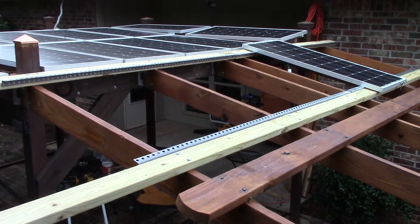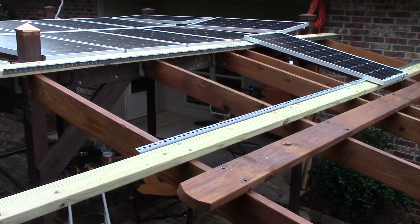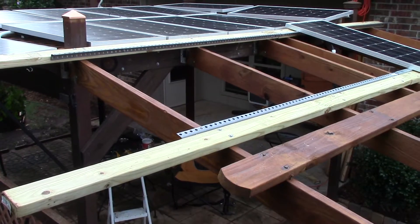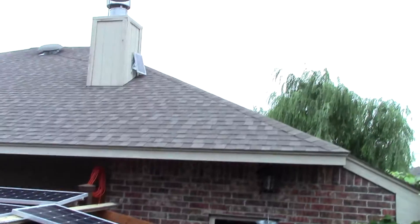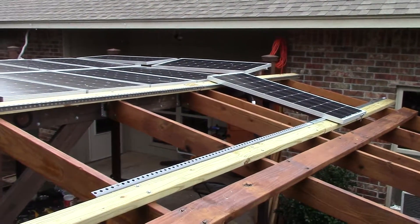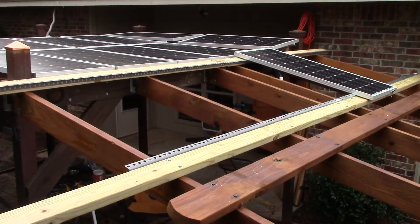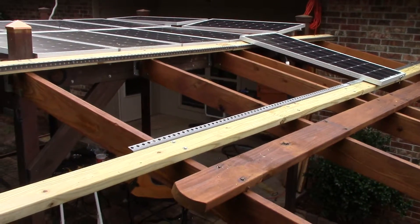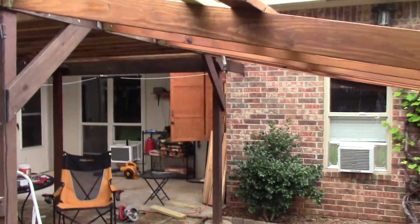Hey, good afternoon — Chris here in Oklahoma. I got some progress done on this pergola extension. I just put up a 2x4 rail system and doing some fitment tests. It's a really good day to do it — look at here, bad solar day — but I got some trimming I got to do here. I'm standing on a ladder right now so I can show you. It's not really bolted down, just a couple of bolts in there, but let me hop down and give you a better perspective.